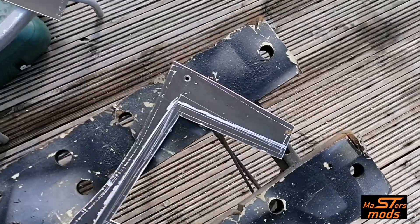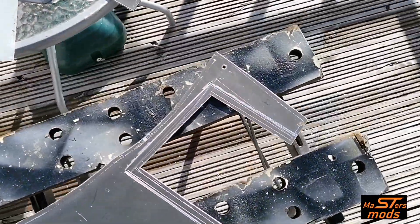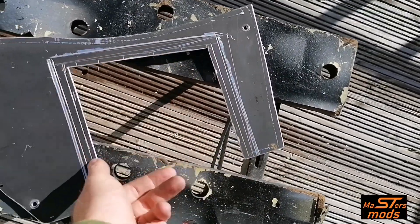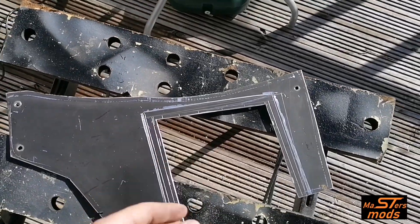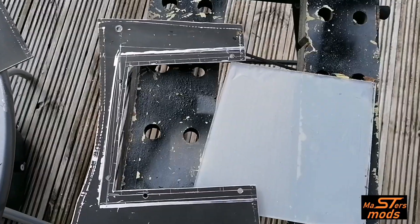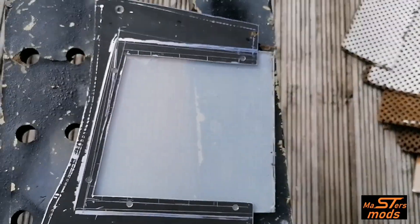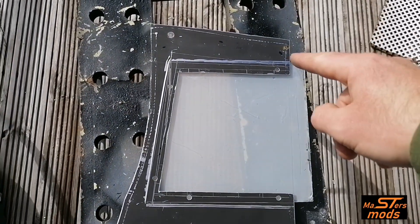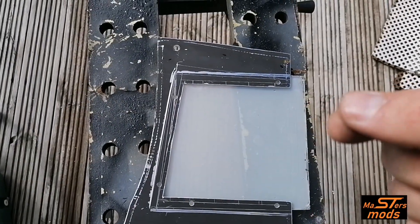That will sit under there and give us a nice window into the air filter. What I'm going to do next is drill a couple of holes across here so that when it's underneath there it'll bolt together. Holes are drilled, so now I can place that on there, line it up from the back, mark out these holes, drill those through, and then we can bolt it together.